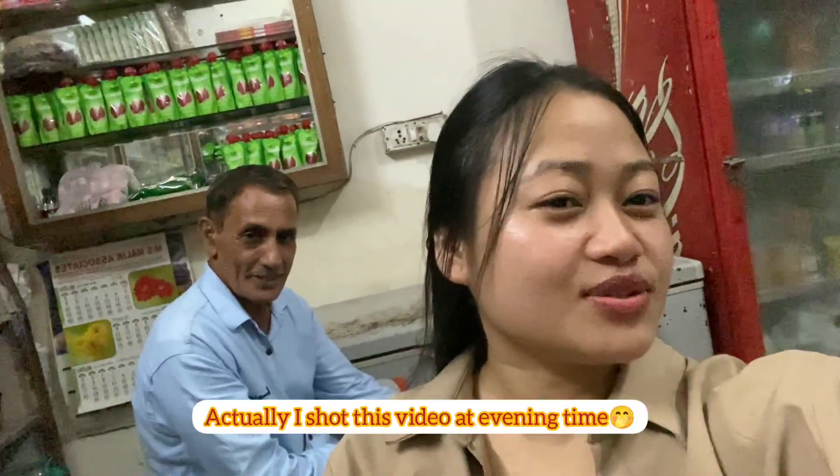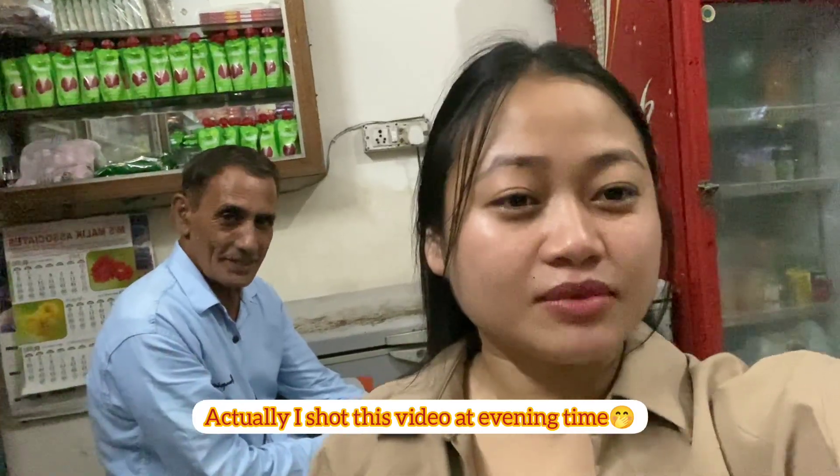Hello guys, welcome and welcome back to my channel. Good evening to you all. In today's video I'm gonna show you guys how to make a bottle gourd momo. Yes guys, in today's video we are going to make bottle gourd momo.